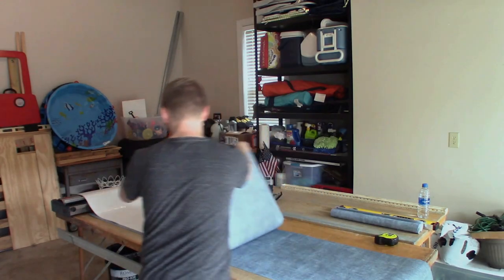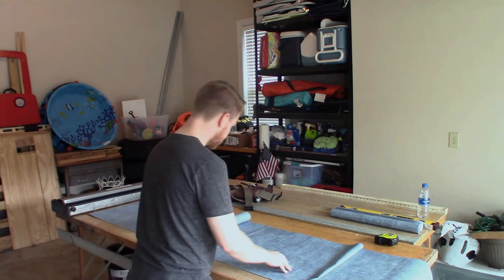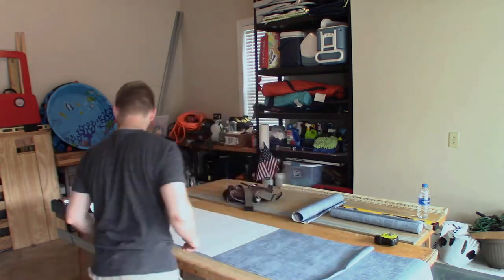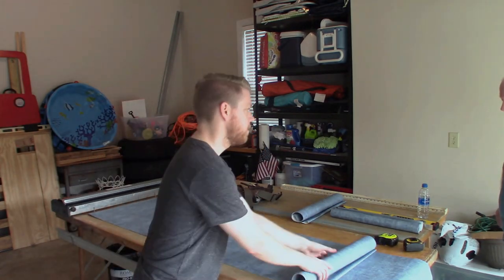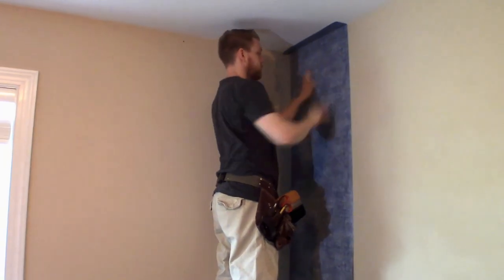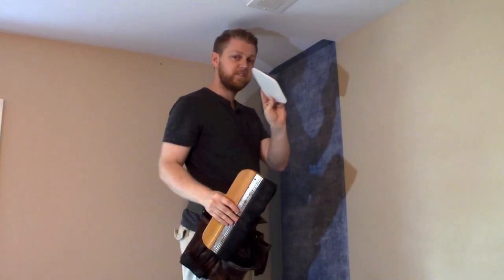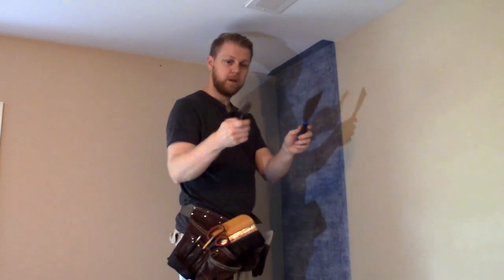You can get wallpaper paste at any local hardware store — Lowe's, Home Depot. Steve gets his at Sherwin-Williams and gets a contractor's discount. We're using a pasting machine with a table set up for the wallpaper. If you don't have a pasting machine, you can use a bucket of paste, a roller, and a pan. If you don't have a table, lay plastic or a drop cloth on the floor and paste your paper there. We're going to let the paste set up and get tacky before we hang. Some tools that come in handy are a bristle brush, a plastic smoother, a putty knife, and a razor knife to trim.